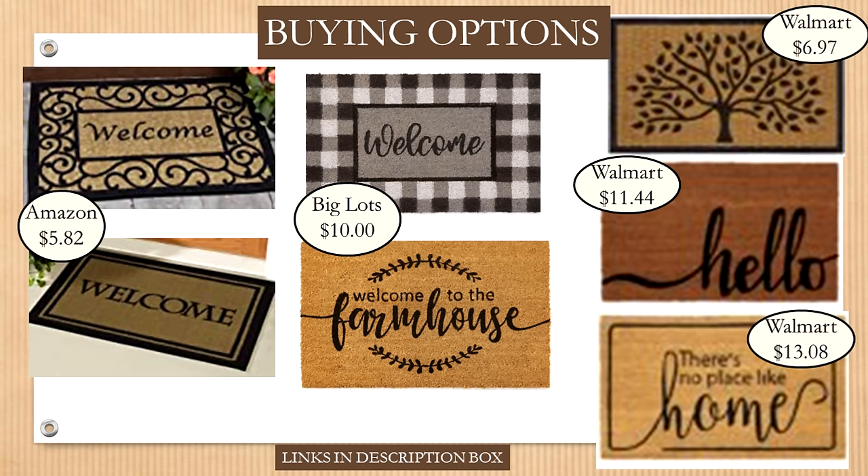If you don't have those items on hand and you're wondering why you'd bother, here are some great options to purchase. The two from Amazon for $5.82 have really good reviews. The items from Big Lots and Walmart are gorgeous in person — I've seen them both in person and used similar mats from both retailers in the past, and they've worn and held up quite well.